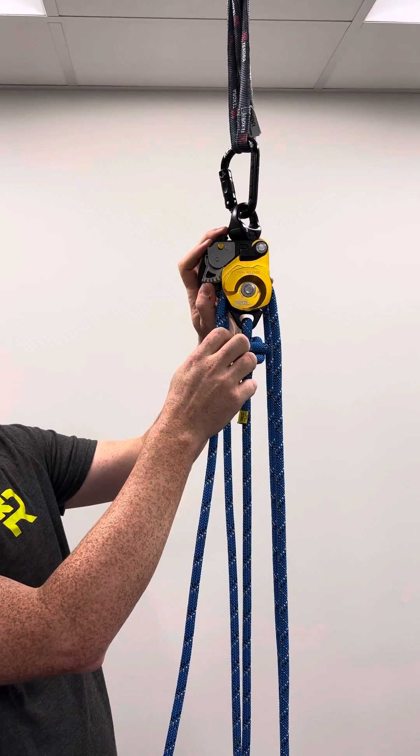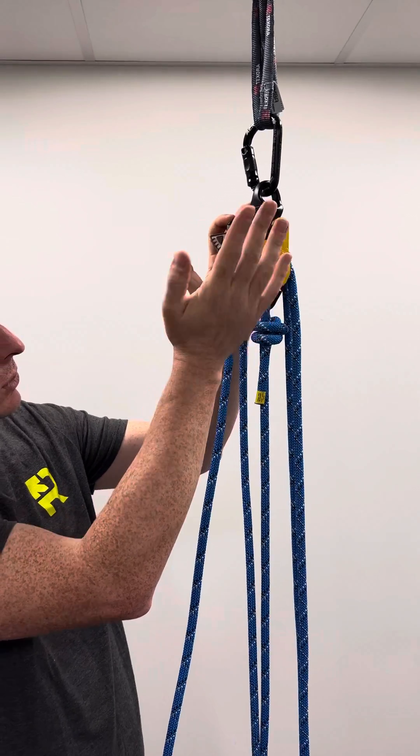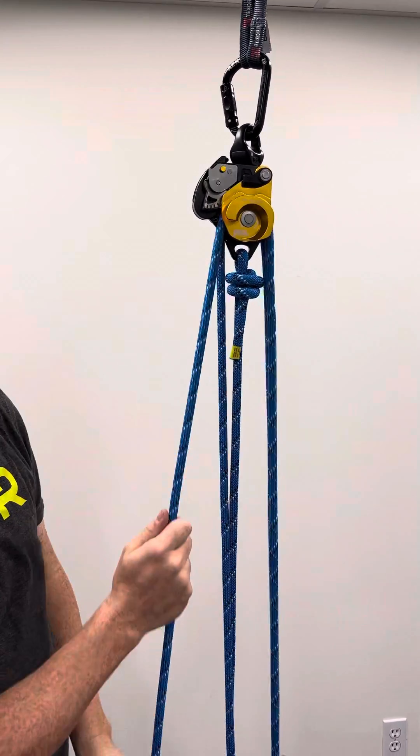There's also a mechanical progress capture in here — there's a cam. You can lock it out of the way if you want to let slack out, and then if you want it to capture, you push the button and you can hear that clicking as you raise it up.